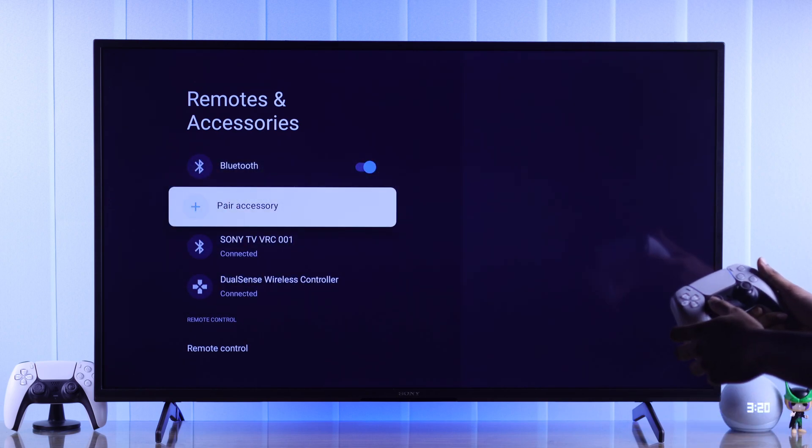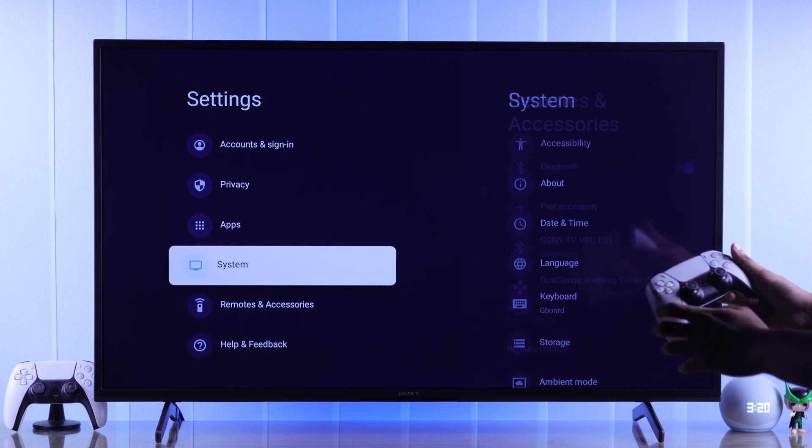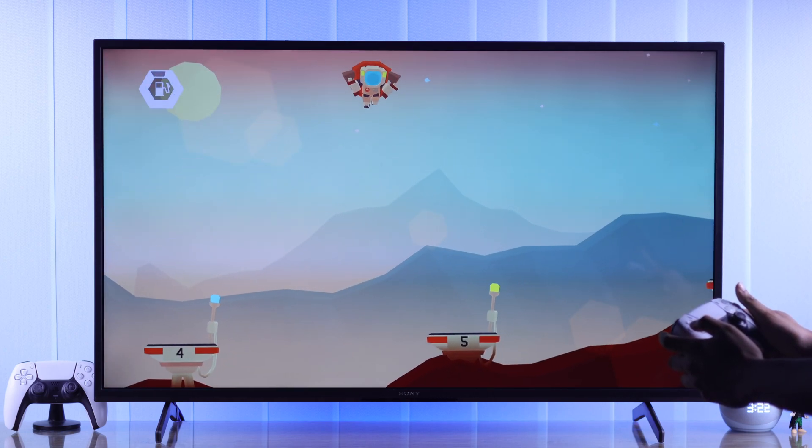You can use the D-pad or thumbstick to move around and go to Home by tapping on the PS button. So now you can control your Sony Smart TV and play games using your PS5 controller.